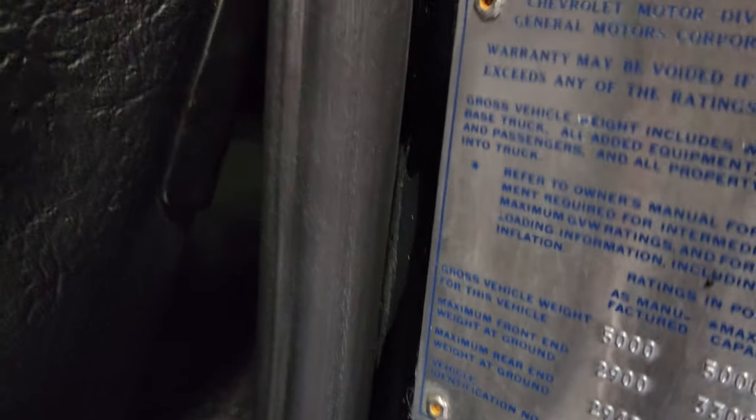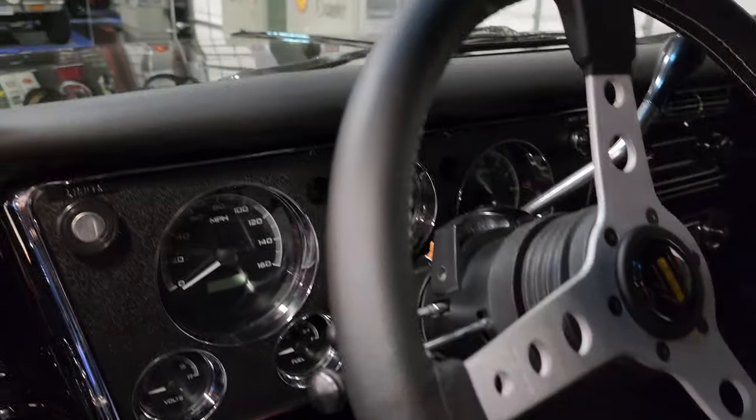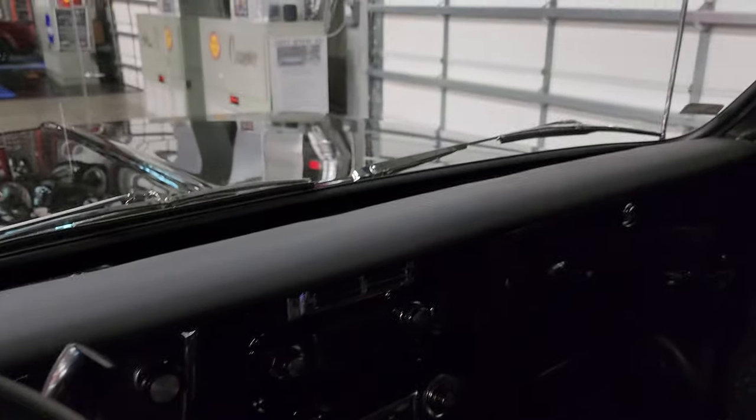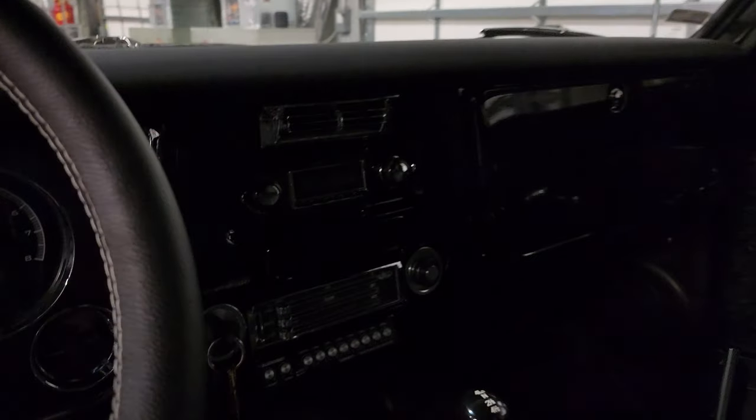The whole interior's been redone. The stereo system's got the old equalizer hanging underneath it. It's running a Blaupunkt system with some woofers under the back. I'm not a boom-boomer at all, but it does have a nice sound — you want to put the rock and roll on to get the blood flowing. Something like Kansas, or Boston, or Led Zeppelin.